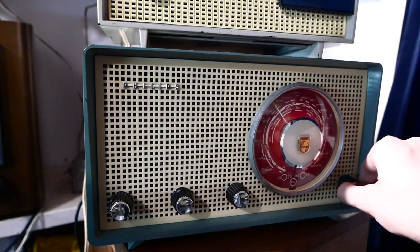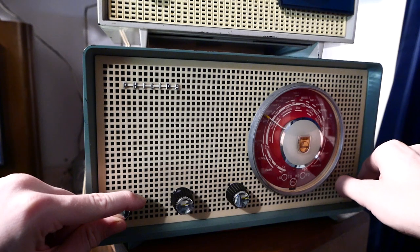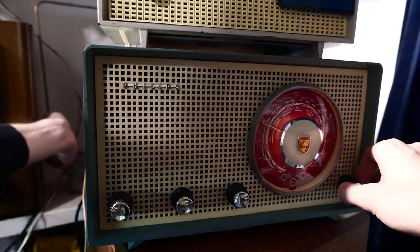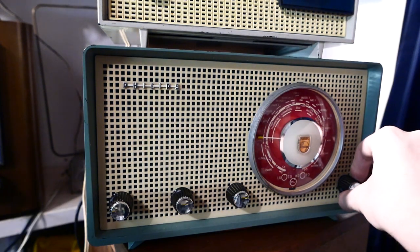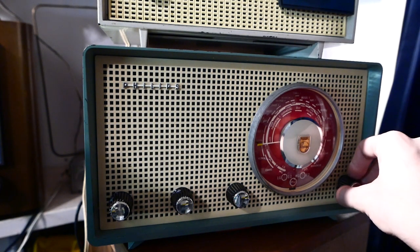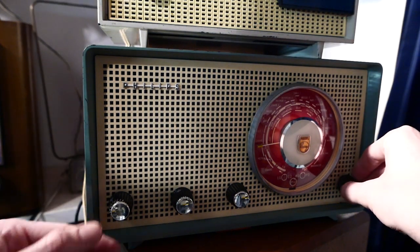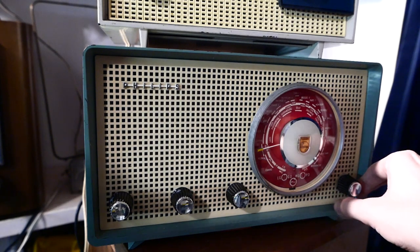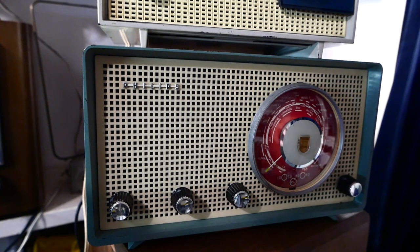Absolutely filled with transmitters — filled with stations. 1584kHz, this is The Hague's Hindustani radio, and that was about it.